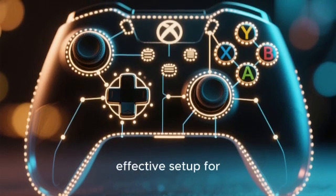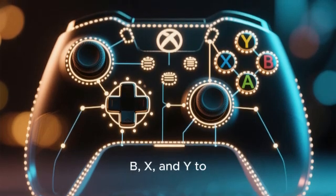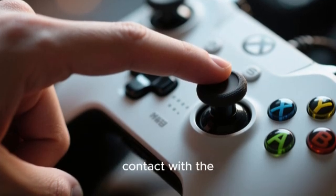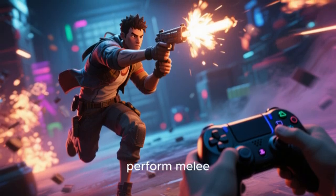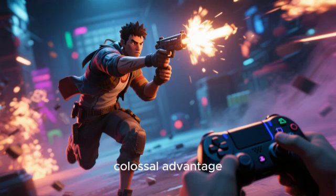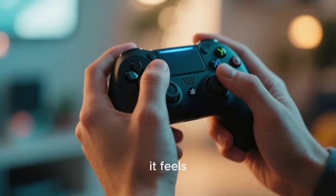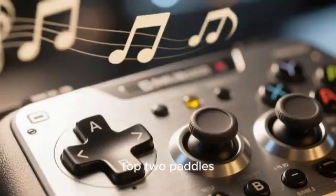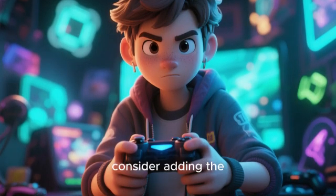This is where you assign new functions to the six extra multifunction buttons – the four on the top and the two extra bumpers. A common and highly effective setup for first-person shooters is to map the face buttons A, B, X, and Y to these top paddles. It's all about maintaining thumb contact with the right thumbstick. You can jump, reload, swap weapons, and perform melee attacks without ever taking your thumb off the aim stick, which is a colossal advantage in any fast-paced shooter. Start with just two – map A and B to the top two paddles and use that for a few sessions until it becomes muscle memory, then add the other two.